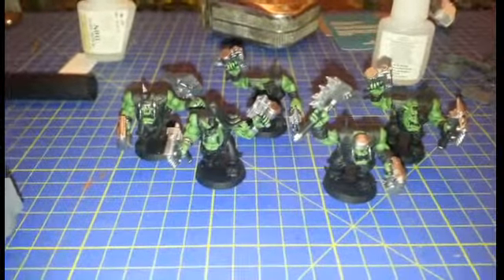I've also got some Nobz I'm working on — they're in the very early stages. Base coats and a wash on the green, and the flesh.